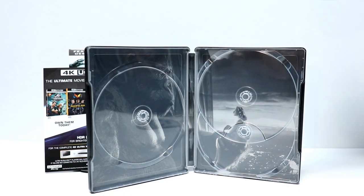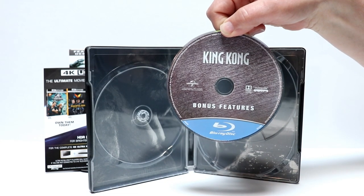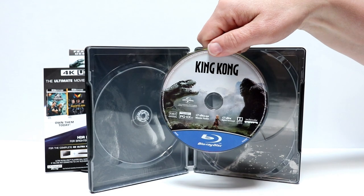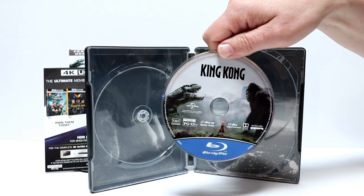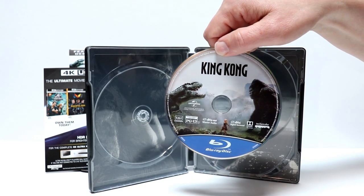Okay, I've got the disc out. So here's the image of the bonus features on Blu-ray — very nice that they included the bonus features. And then we also have the Blu-ray disc with the disc art, which looks really nice. It's probably just the same disc from the original release on Blu-ray, but I really like the disc art on this.